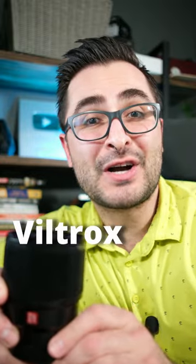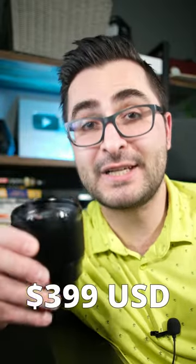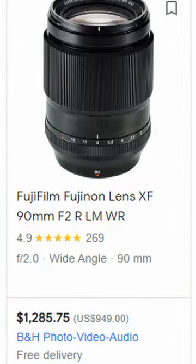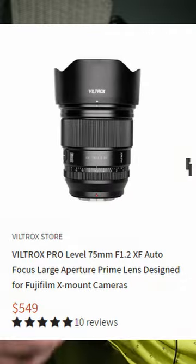This is the Viltrox 85mm f1.8 for Fujifilm X-mount cameras. This lens costs $399, which is about half of what a Fujifilm equivalent lens would be of a similar focal length. And this lens is $150 cheaper than the new Viltrox 75mm f1.2. This lens is great for portraits and sneaky street photography.